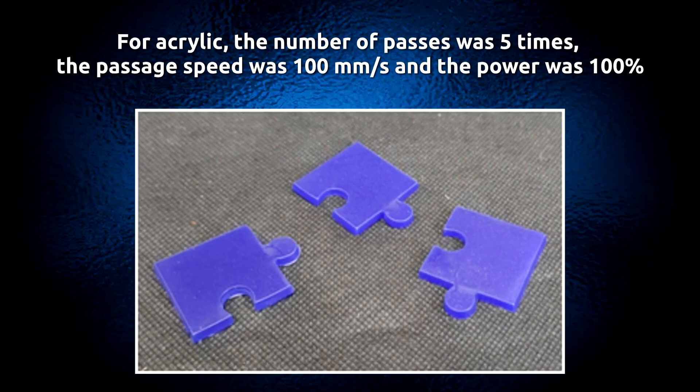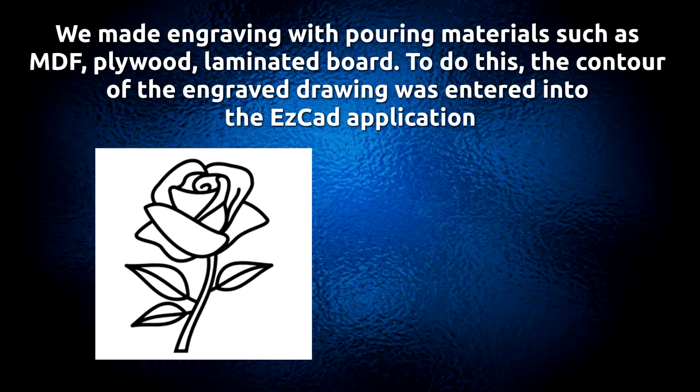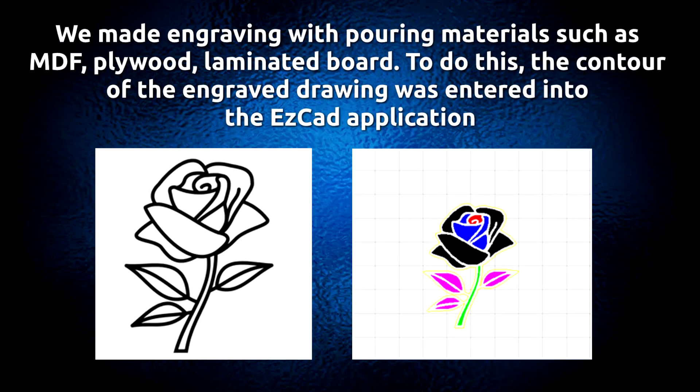For acrylic, the number of passes was 5 times, the passage speed was 100 mm per second, and the power was 100%.